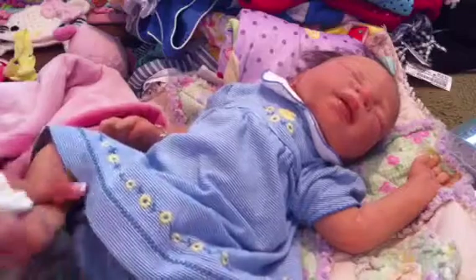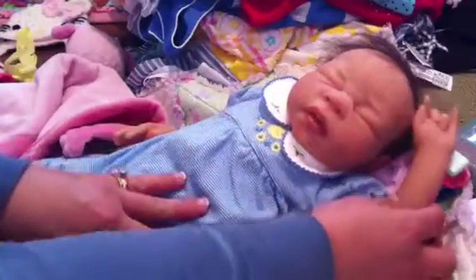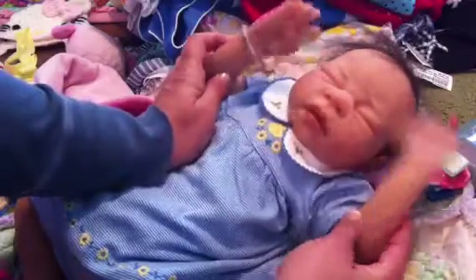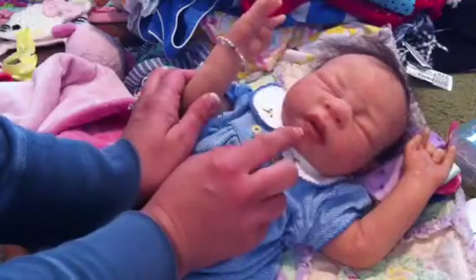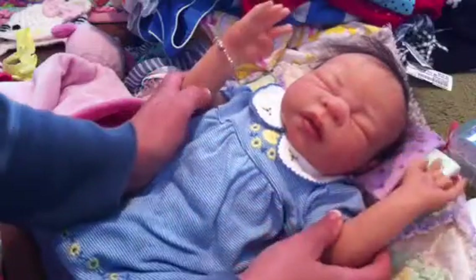We're going to get on with this changing video. I don't have her boppy underneath her so she's just going to lay here on Sissy's Taggy. She has the same limbs as the Marvel — she was actually done before the Marvel, same artist obviously, and that's why they look like twins because they're almost the same sculpt.